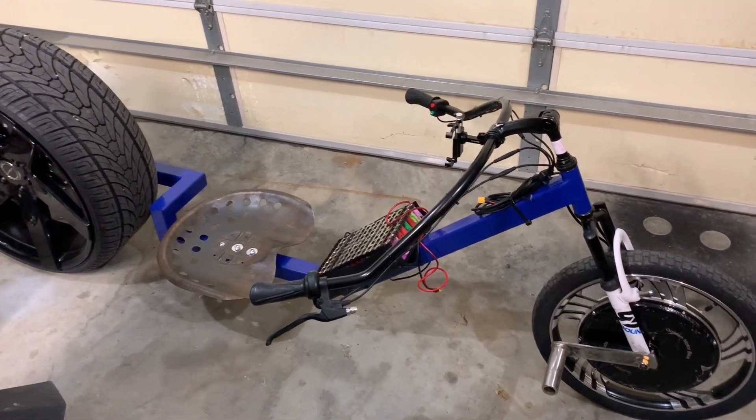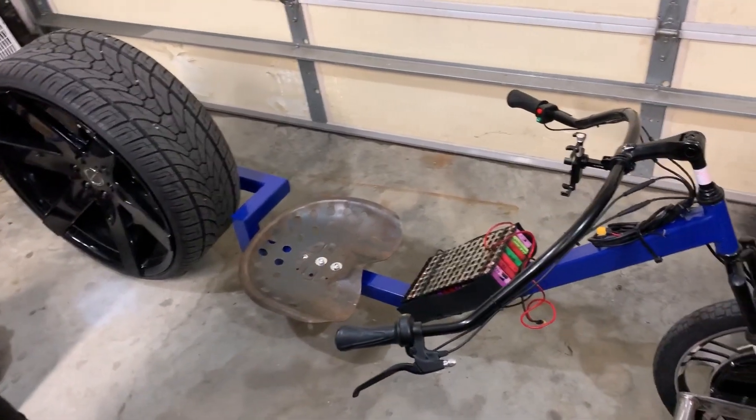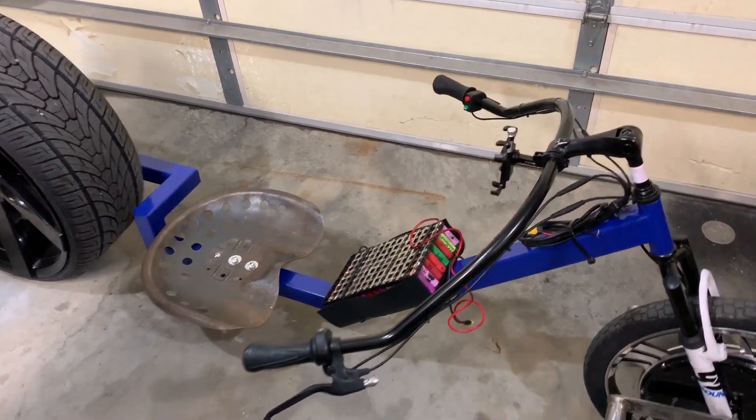We'll see if we get this all in one shot. This isn't gonna be fancy with a GoPro 5 or anything — this is just simply an electric build.